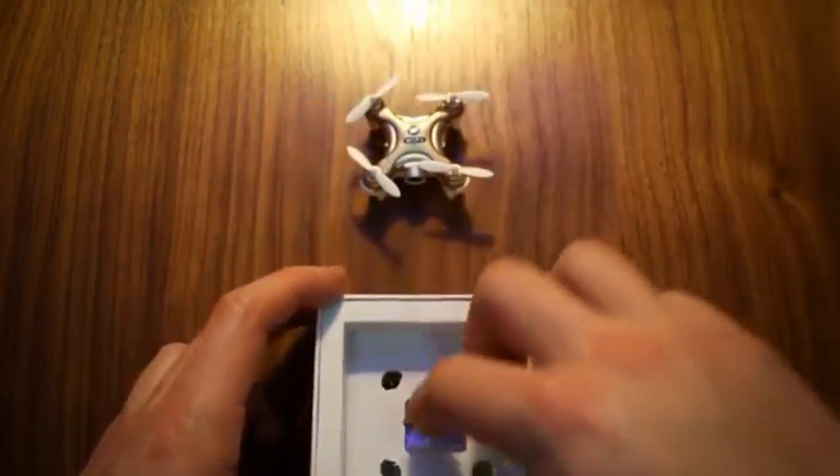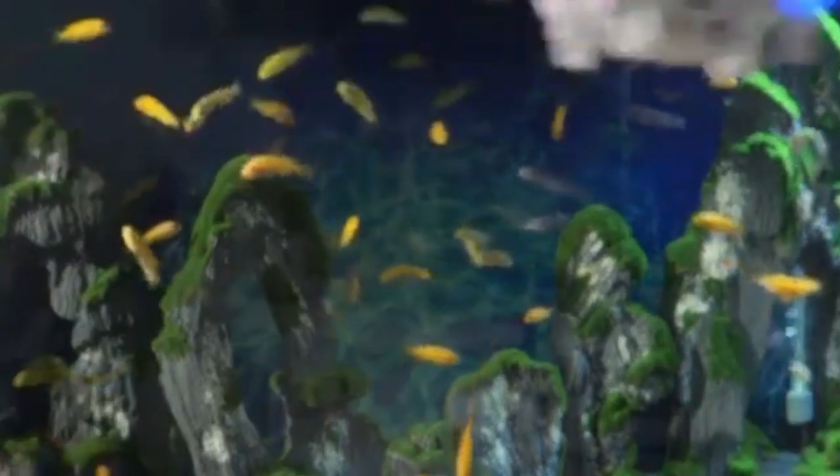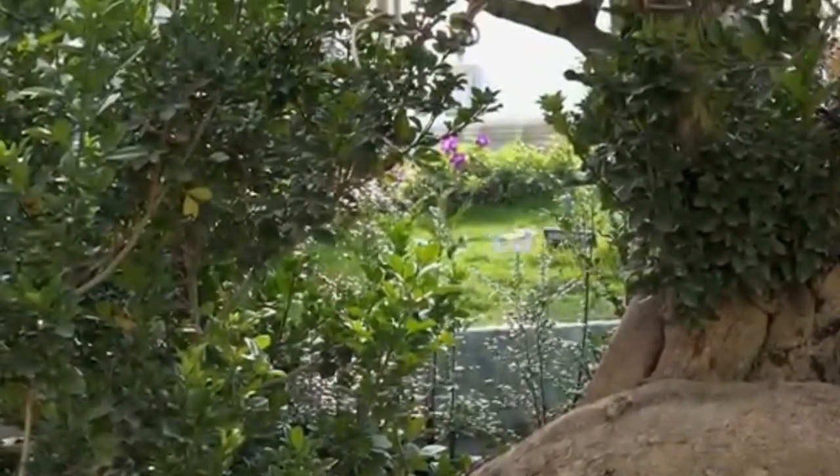This is a quadcopter. It is about 12 grams and about 42 mm. If you charge it for 30 minutes, it will fly for about 5 minutes.